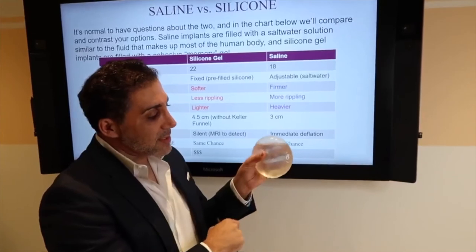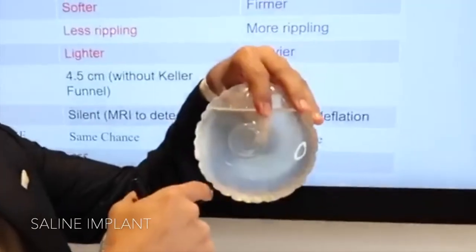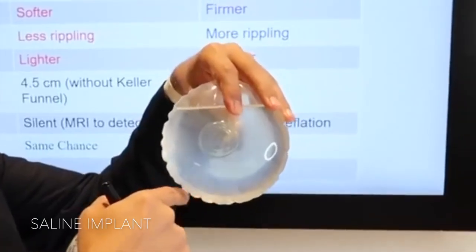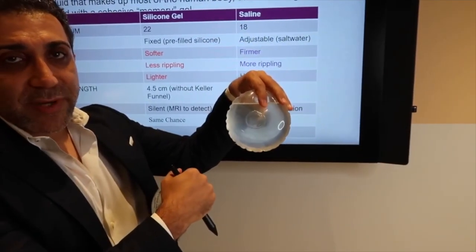You can see the ripples on this saline implant — even when it's full, you can see ripples. And this can be seen on patients that do not have enough thickness in their breast tissue.